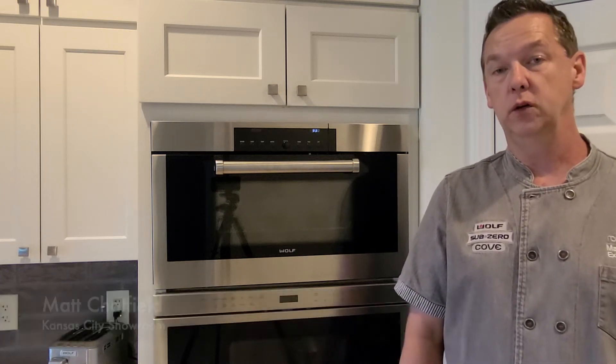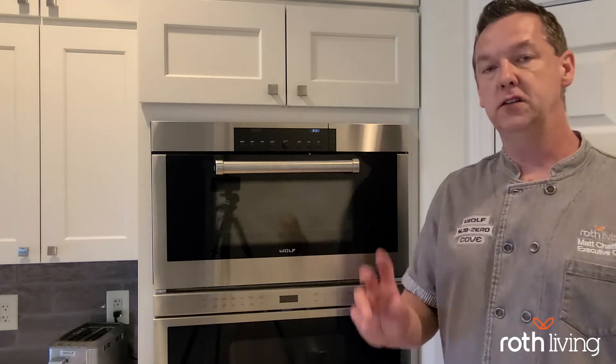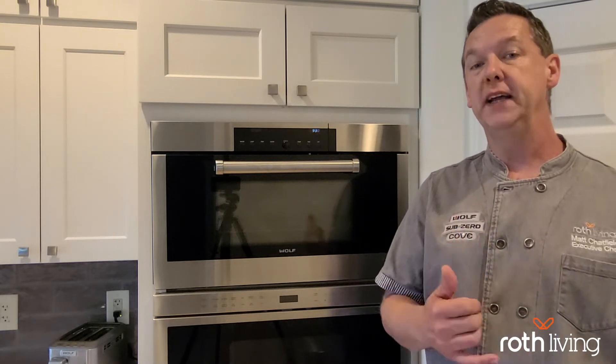Hello, I'm Chef Matt Field from the Roth Living Kansas City Showroom, and today we're going to be talking about the Wolf Convection Steam Oven, the first model that they put out. We're going to talk about the specific mode of reheat.